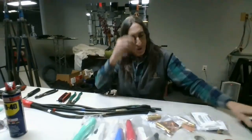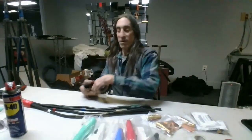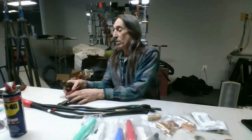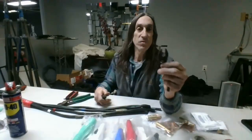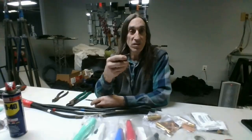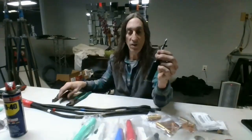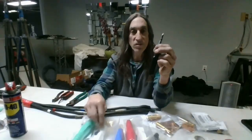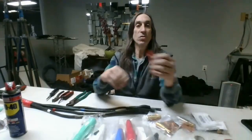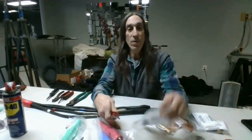I have my five main tools here: cutters I'm using to strip my cable, pliers for doing my strain relief, an allen wrench to tighten the nuts into the pins, and a screwdriver to screw the screws down onto the boot. The first tool I'm going to need is my razor knife to open up all my packages.